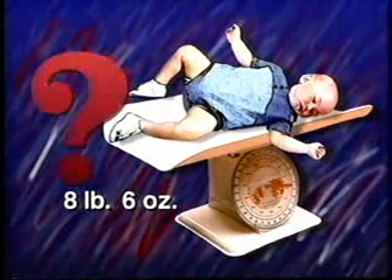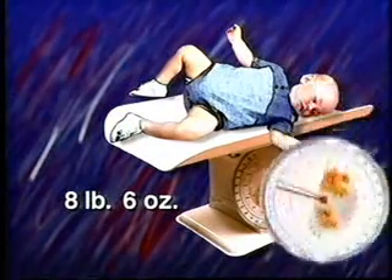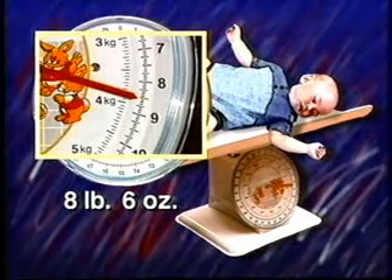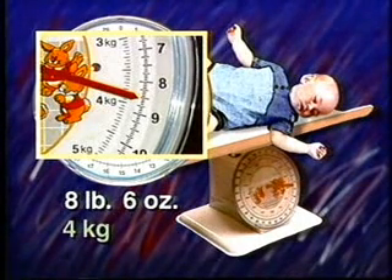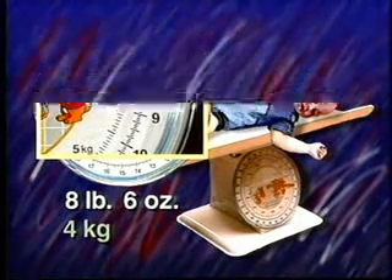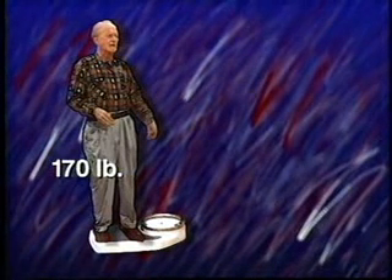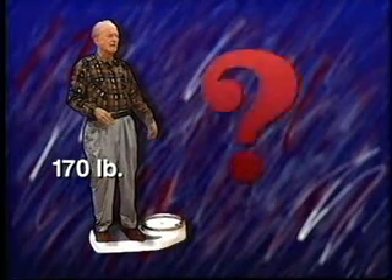8 pounds 6 ounces — how much is that in metric weight? About four kilograms. What does grandpa weigh? About 170 pounds — how much is that in metric?